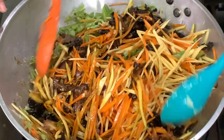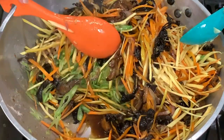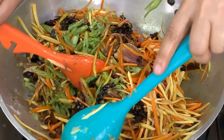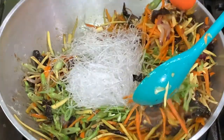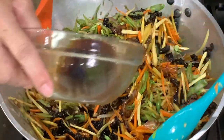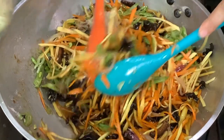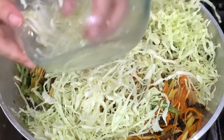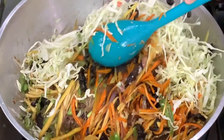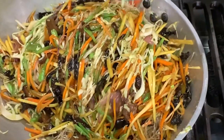You will notice water comes out because these are vegetables, so it's expected. We add the sotanghon to absorb the extra liquid. If you need more liquid, add the mushroom water; if you don't need it, don't add it. Then add the cabbage. Don't overcook the vegetables since we're going to fry these. Just cook until the sauce or liquid is absorbed and the mixture is already dry, then stop.